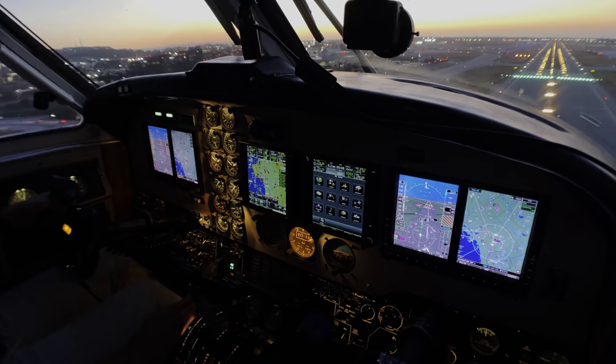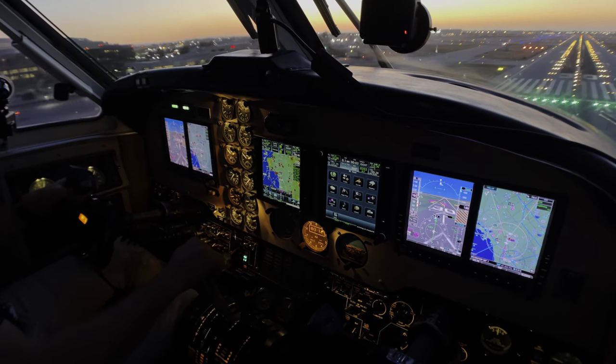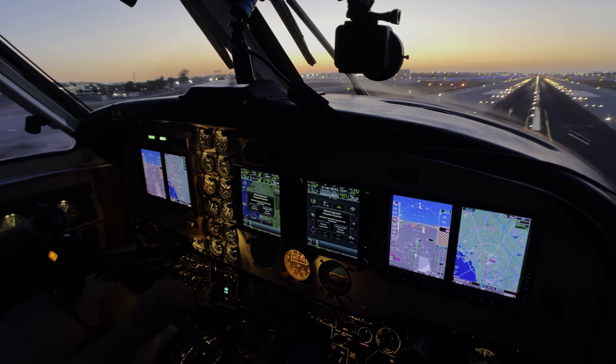Keep it right there. Gear's down. Wind 2705, landing at your own risk.